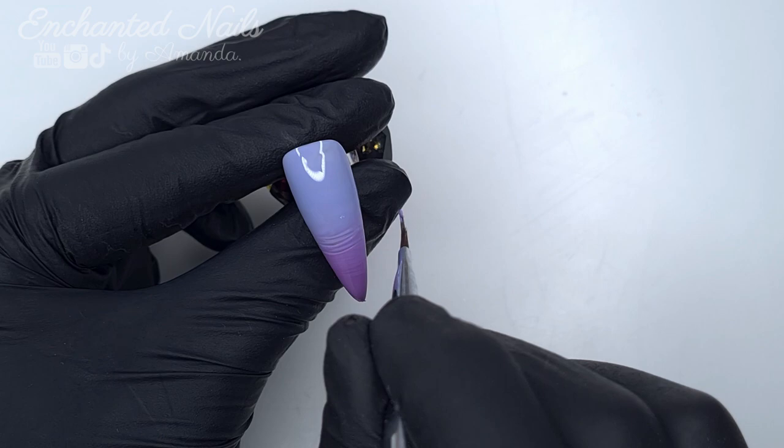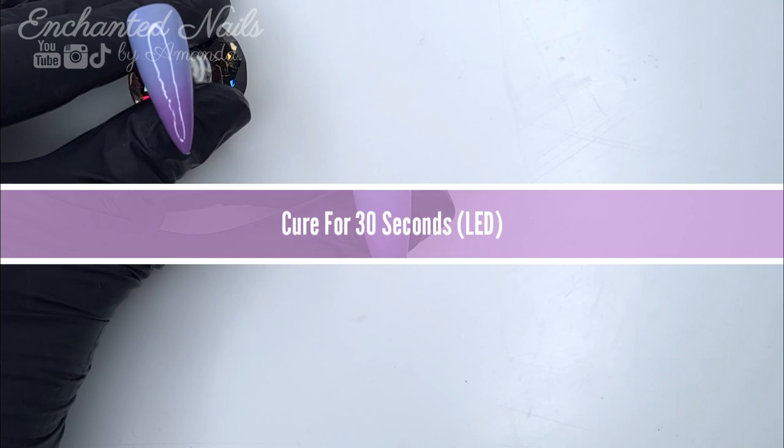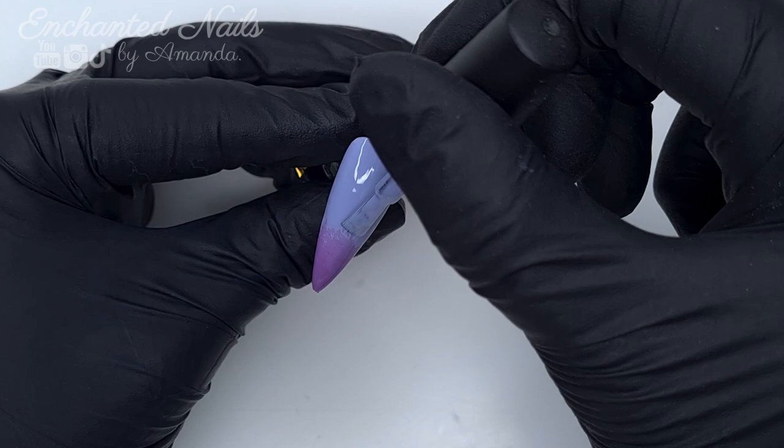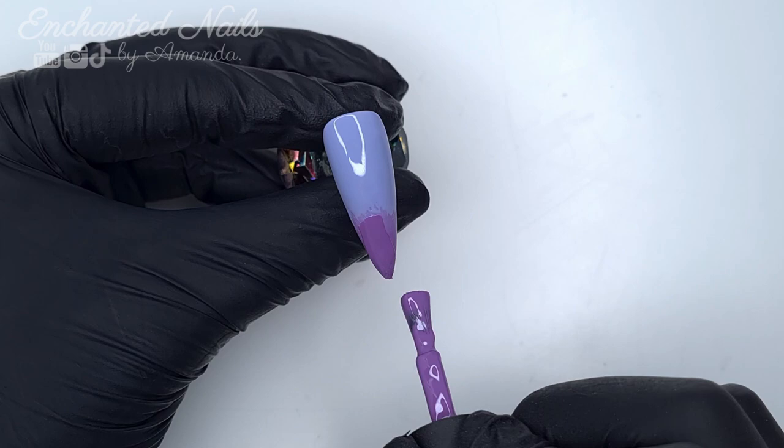With your first coat of gel polish ombre it's never going to look perfect, I find. I find that I can get a more perfect blend once it comes to applying that second coat, so I don't stress too much about the first coat. Moving on to the second coat, I'm going to apply my gel polish exactly the same as before — going from the cuticle roughly three quarters of the way down the nail and then coming in with the Lilac Lover.